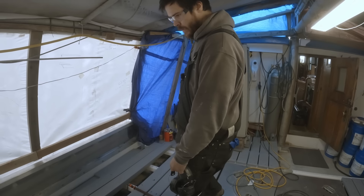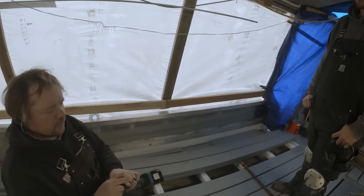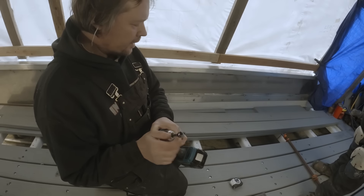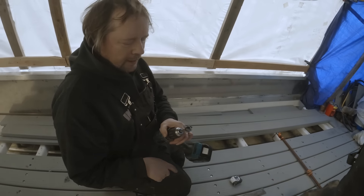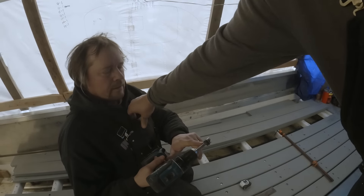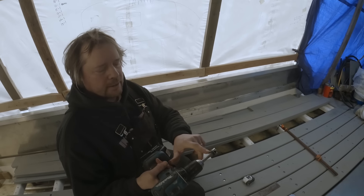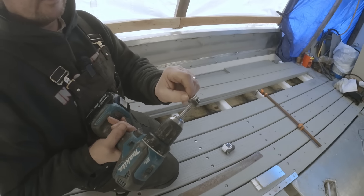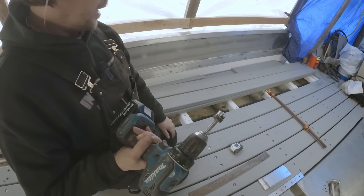Pretty annoying when that happens. This is a three-quarter inch bit — basically fits the size of the washers that we're using. These are 5/16 bolts that we're putting in, and we just have a little depth stop here so we don't go too deep. There's a washer on there just to give it a touch more depth, and it's working good.